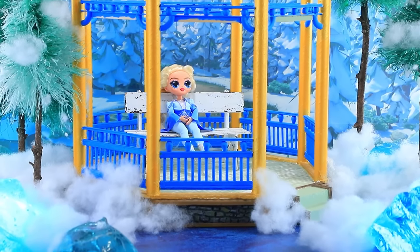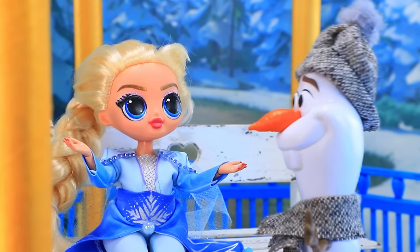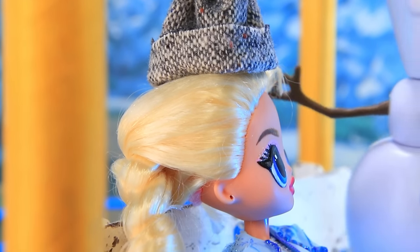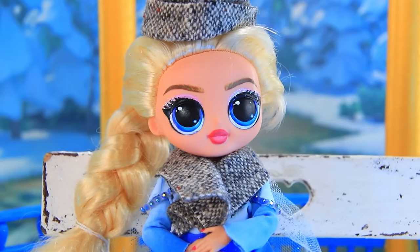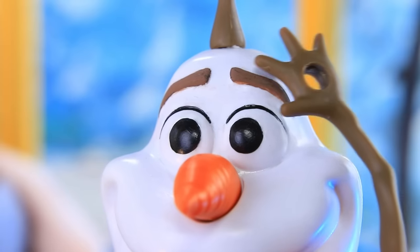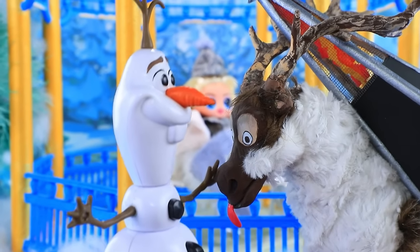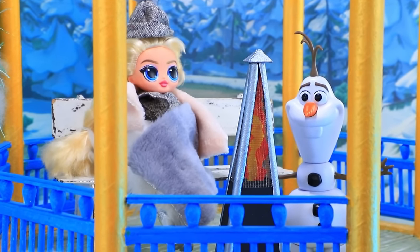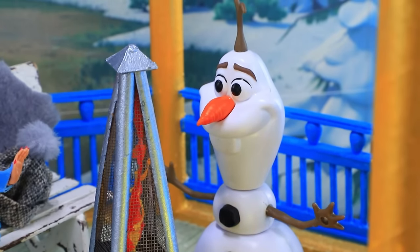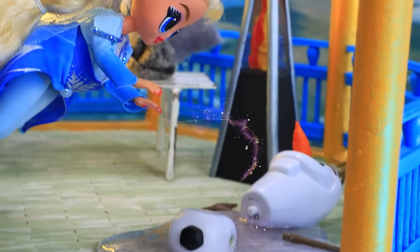Elsa is waiting for Olaf who is late again. He finally arrives and Elsa was freezing while waiting. She gives him her hat and scarf. They try covering him with fur to warm up, but it's still chilly. Sven brings a heater — ah, warmth! But it gets too hot, and Olaf melts. Luckily Elsa can freeze him back.